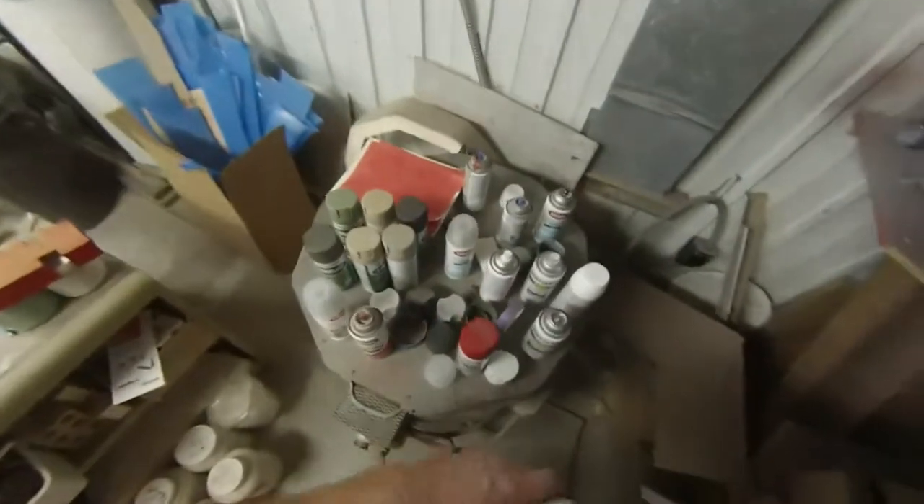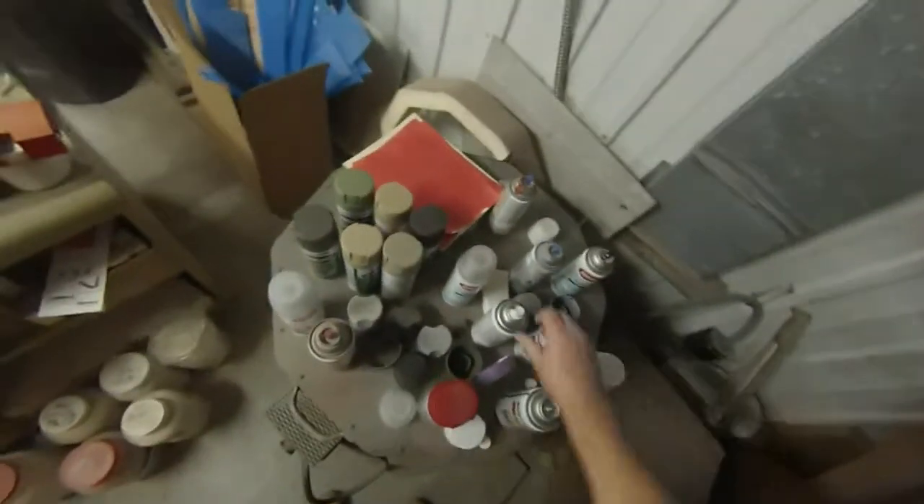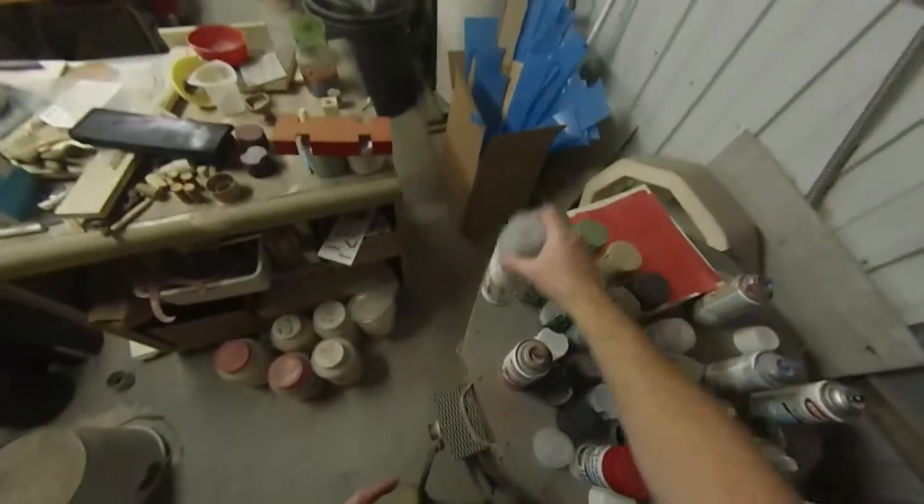If you can't find flat paint, you can always start with gloss paints and then spray on some flat — like a clear matte finish. That works just fine to dull them down.